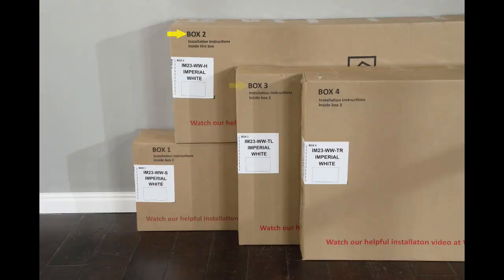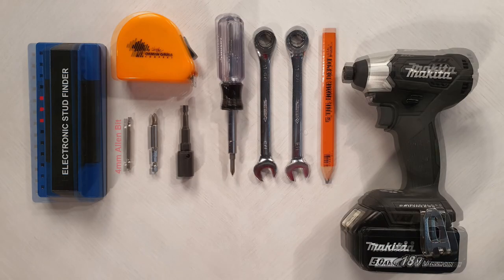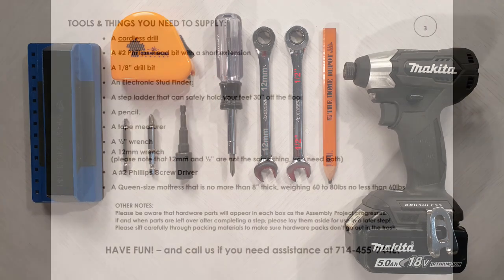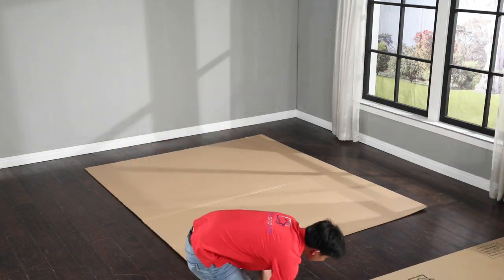Okay, gather up your tools. You can refer to page three of the assembly guide for a list of tools that you will need to complete this job. All right, let's get to assembling your new Murphy bed.